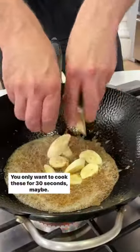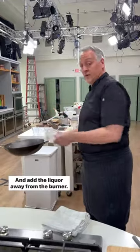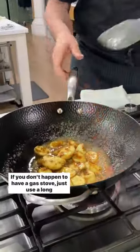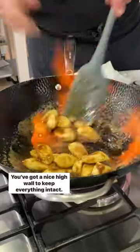In go the bananas. You only want to cook these for about 30 seconds. Add the liquor away from the burner, tilt it slightly, and light her up. If you don't have a gas stove, just use a long click lighter to ignite the flames. You've got a nice high wall to keep everything intact.